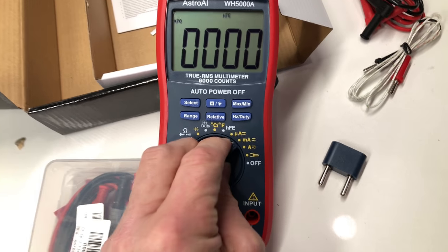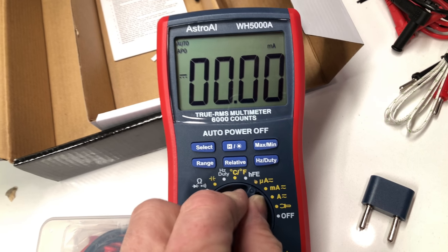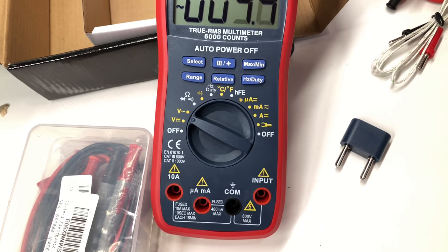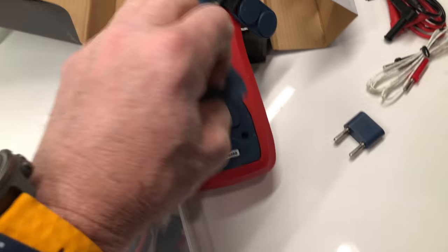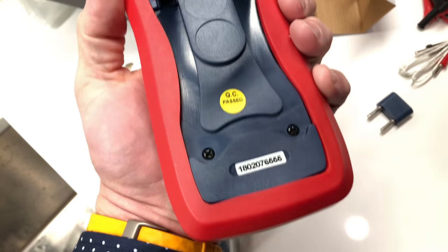There's that transistor checker — some people scoff at those but if you're just checking basic stuff it might be fine. There's also capacitor testing. I'm going to get some components and test these functions to see how well it works. It seems like a reasonably nice meter for how inexpensive it was. It has a little stand on the back — definitely has a plastic feel and definitely doesn't have the feel of a Fluke, but it didn't have the expense of a Fluke either.